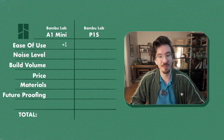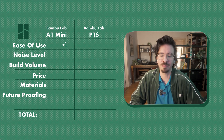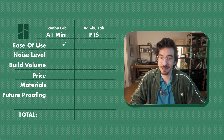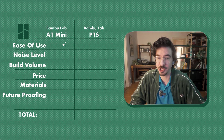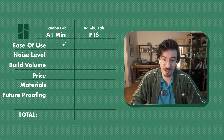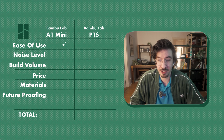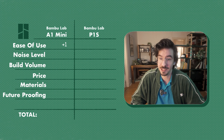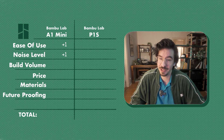Point 2 — Noise Level: The moment I turned on the P1S I was struck by how loud it is. It's a beast, not just in print quality but also in noise level. Coming from the A1 Mini which is quiet enough to fall asleep next to, this is a surprise. The P1S is loud enough that even with noise-cancelling headphones it's hard to hear the music over the sudden motor movements and numerous fans. I even had to turn off the chamber fan for some prints to work in peace. The A1 Mini doesn't have this noise issue, so the point goes to the A1 Mini.